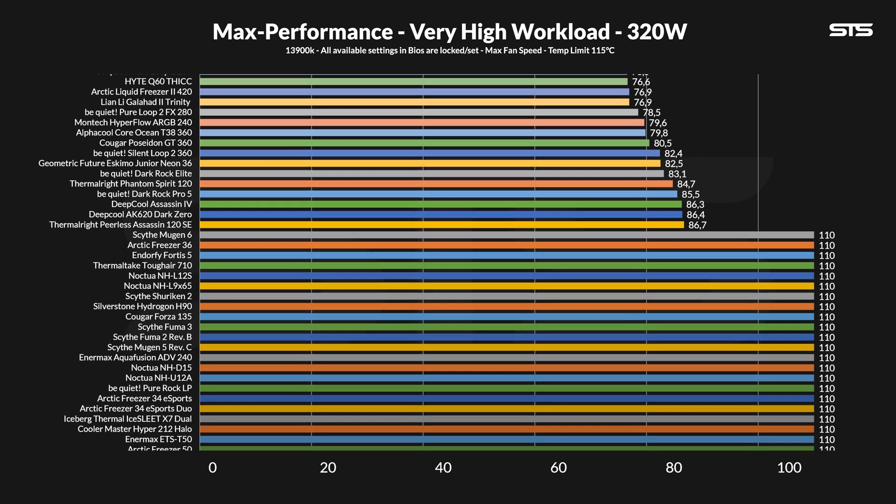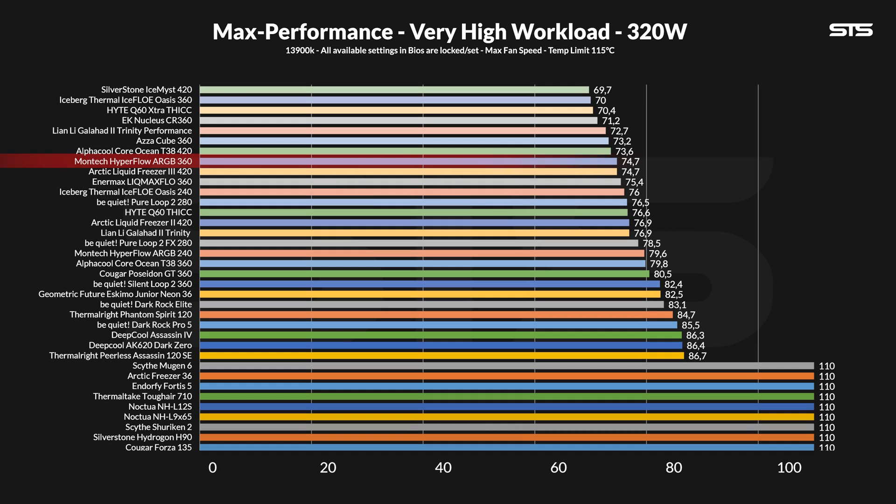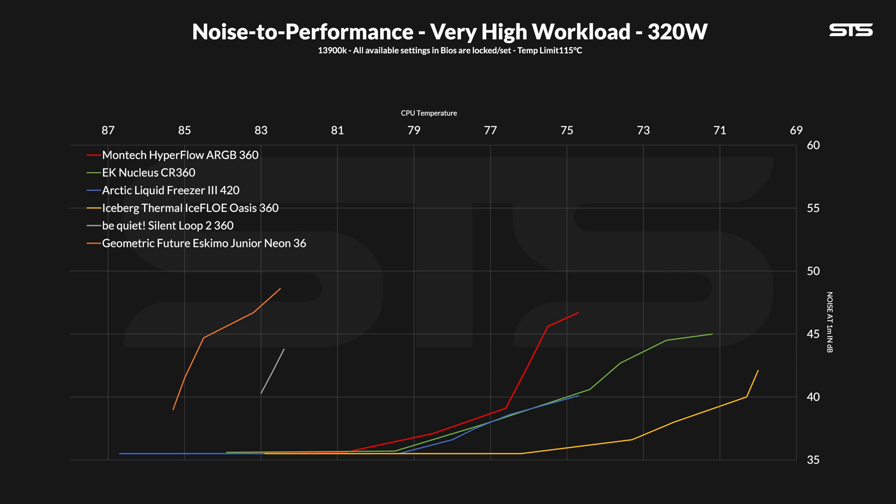This brings us to 320 watts, where we allow the CPU to reach 110 degrees before we stop the test. And at 74.7 degrees C above ambient, the Hyperflow performed precisely like our LF3 420 did — which is just goddamn impressive. It is not the best regular 360mm AIO though; the ESA, EK, and iSpec Thermal ones are still ahead — not a lot, but they are still ahead. And when slowly lowering the fan speed, the gaps to the absolute best contestants became bigger, but at least it kept going, creating a long noise-to-performance line that ended up almost identical to the LF3 or EK AIO once the fan speed was below 80%.